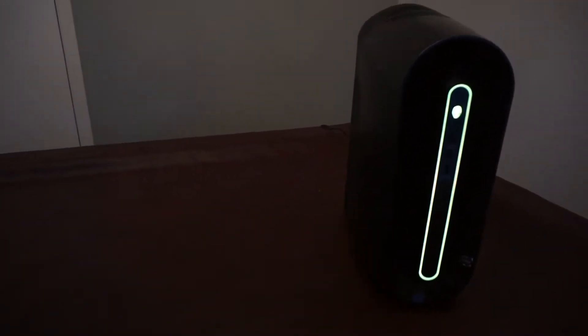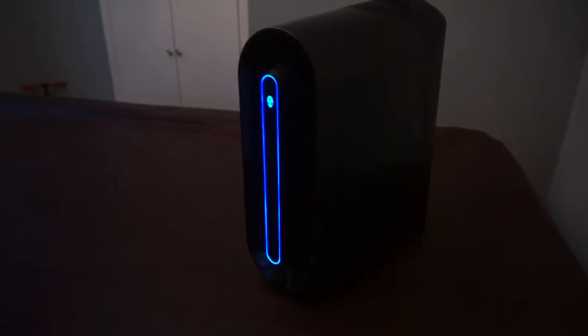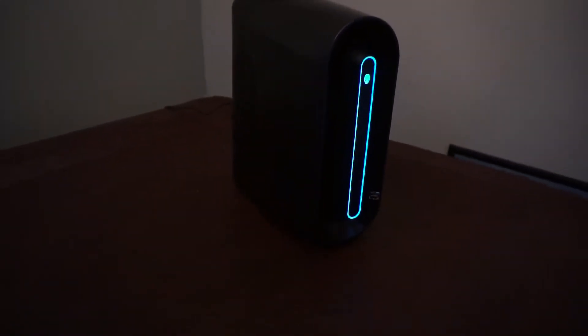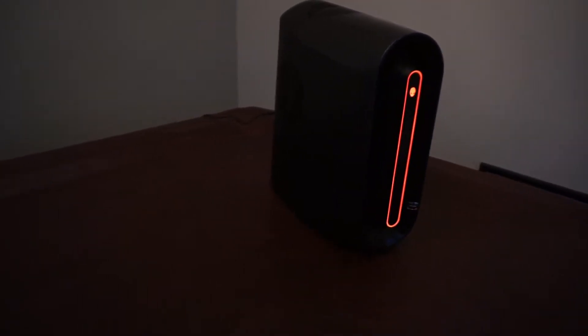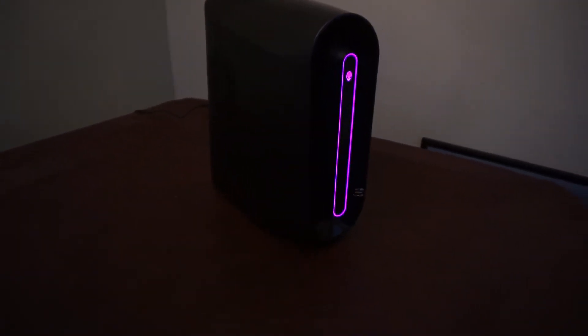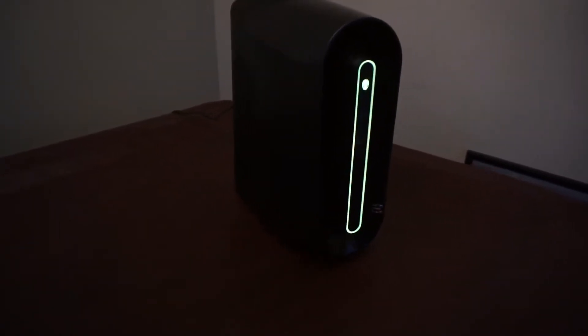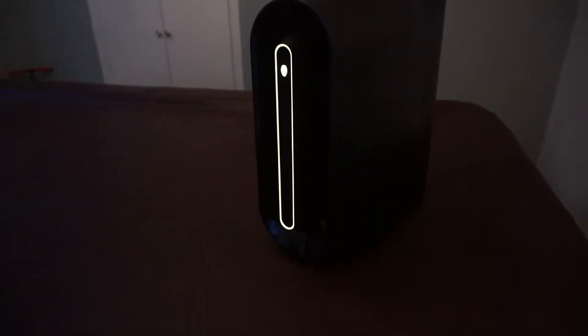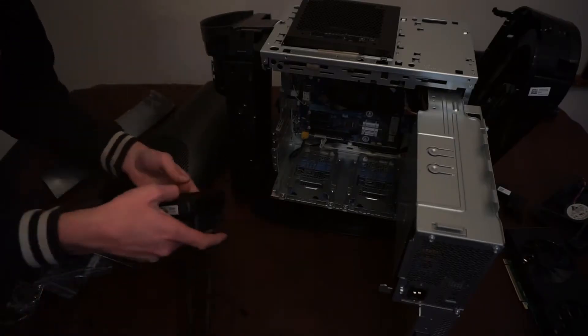Hey, welcome back to the channel. Today's video is going to be a little different from my previous videos, as I am not going to be doing any upgrades or gaming. Rather, I am sending a word of caution about upgrading to a third-party AIO on your Alienware. This may even be the same case for older Alienware machines, but I cannot confirm as I've not had any other Alienwares other than this R10.